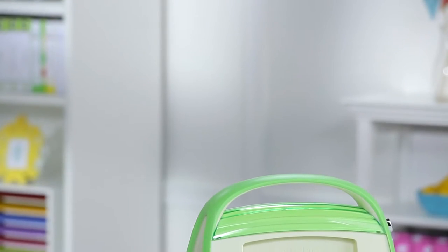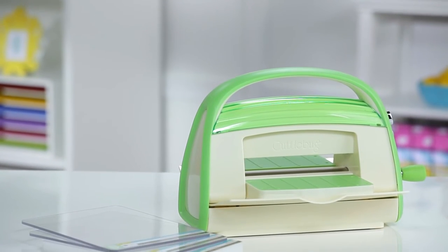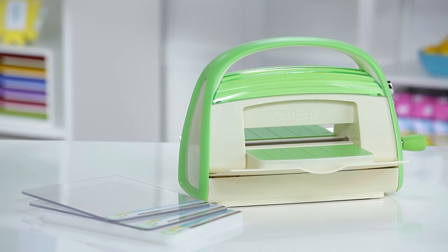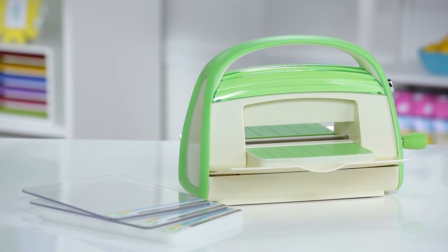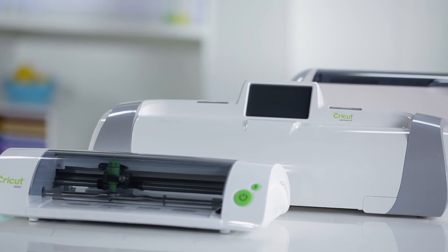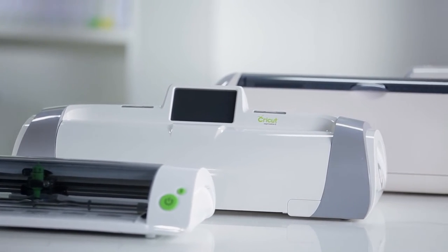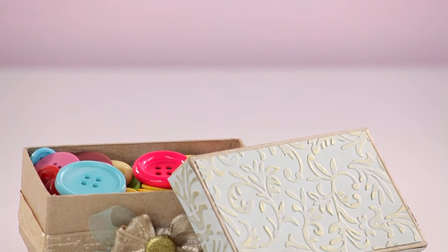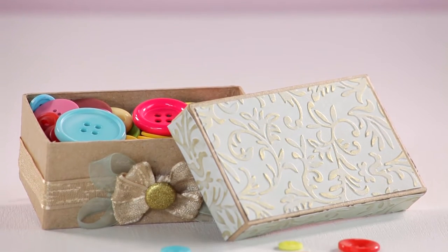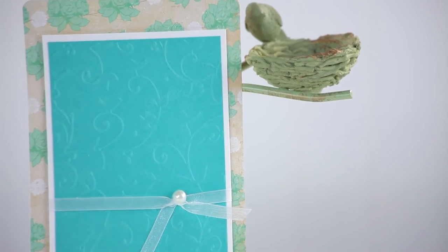The Cricut Cuddlebug is a great crafting tool all by itself. It can cut or emboss, and with the right Cricut Cuddlebug die it can even cut and emboss. But its real personality comes to life when you use it as a companion to a Cricut personal electronic cutting machine. Cricut Cuddlebug dies and folders add detail and texture to your projects — that subtle finish that sets your artwork apart.